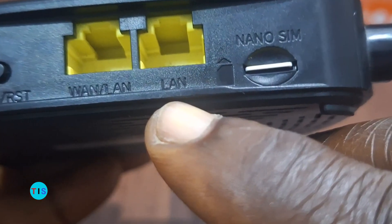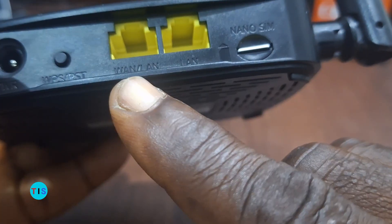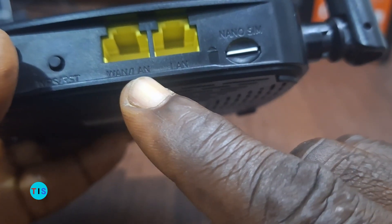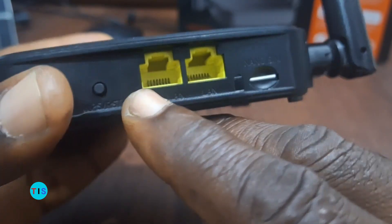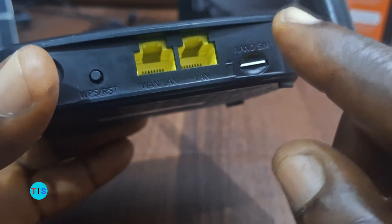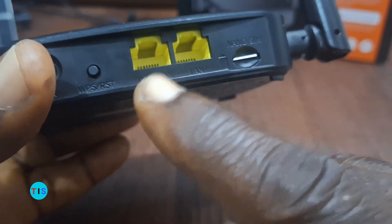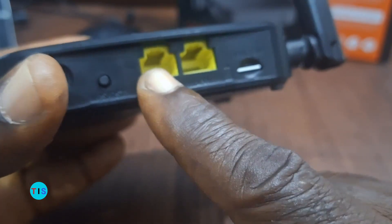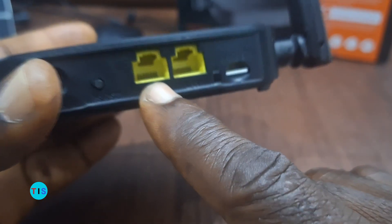Apart from that, the first yellow port — the LAN port — is the point through which you can connect network devices to this router, so a computer for example can be connected through this first LAN port. The second port is both a WAN port and also a LAN port, which means that through this internet port you can decide to use an internet service provider's internet service through the WAN port connected to this internet port.